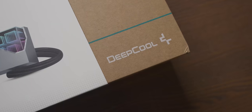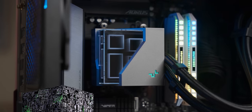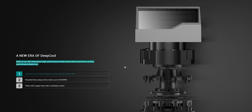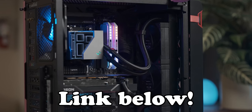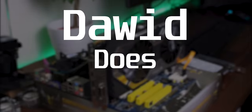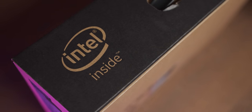Today's video is sponsored by DeepCool and their new LT720 AIOs — a 360mm AIO infused with Borg Cube technology, or if you have a smaller case, also a 240mm version. Built around DeepCool's new fourth-generation high-performance pump and compatibility with all modern sockets, the DeepCool LT720 is a great choice for all your cooling needs. Get yours using the link in the video description. Thanks DeepCool for sponsoring today's video.